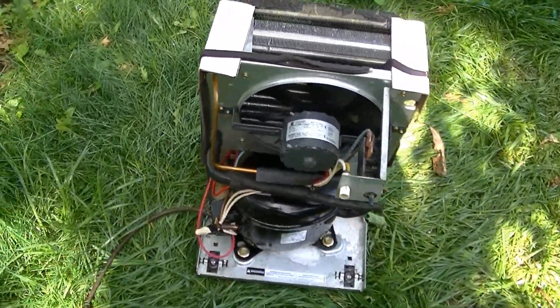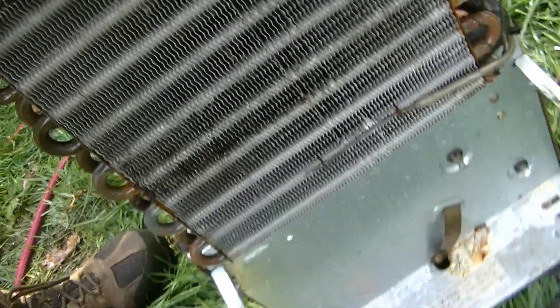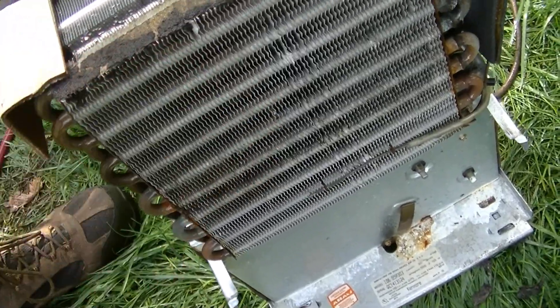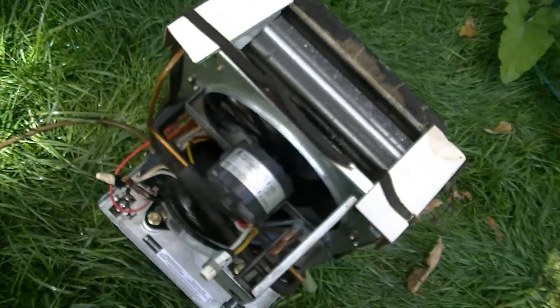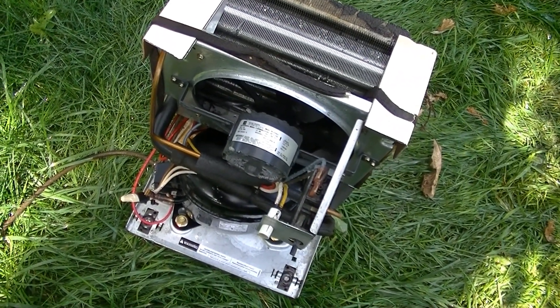As you can see, it's looking a whole lot cleaner now. The coil is nice and clean. It took forever for the water coming off of this to get clear — it was really dirty inside there too. So now I'm just going to take the fan motor off and oil it, because it needs it big time.